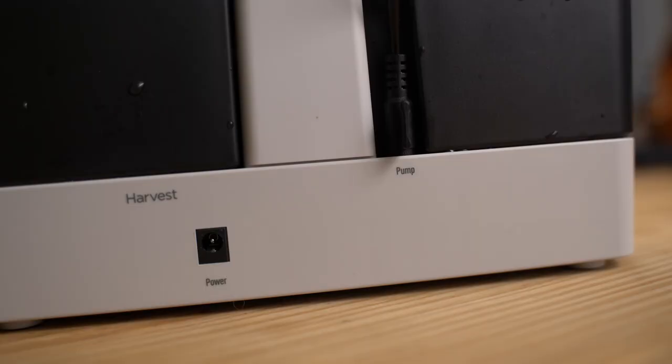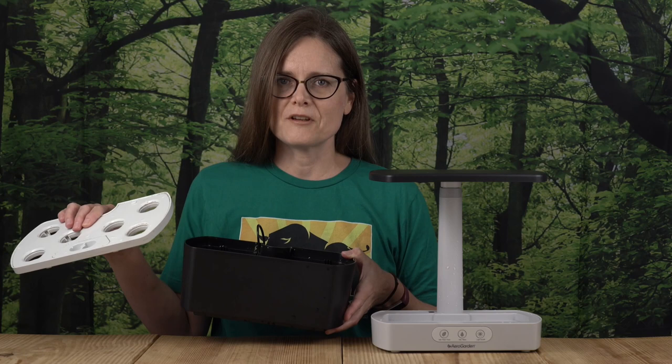The first method of cleaning your AeroGarden is as simple as dumping out your system, removing the grow deck, unplugging the cord from your reservoir bowl to the unit itself, removing the reservoir bowl, and placing both of these portions of your unit on the top rack of your dishwasher. Run your dishwasher on the regular cycle and voilà — a renewed and cleaned unit ready for assembly.